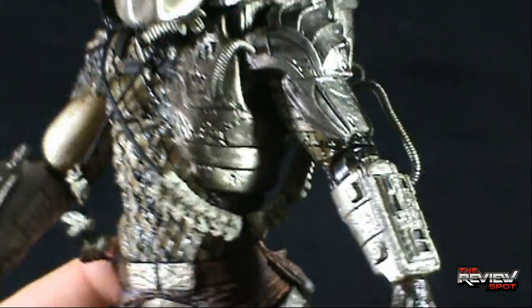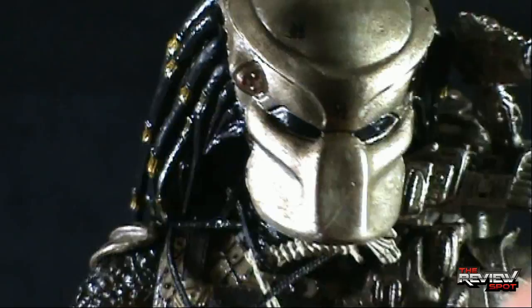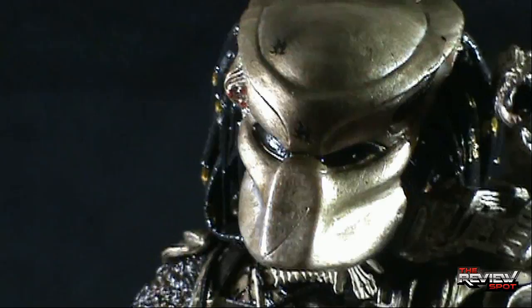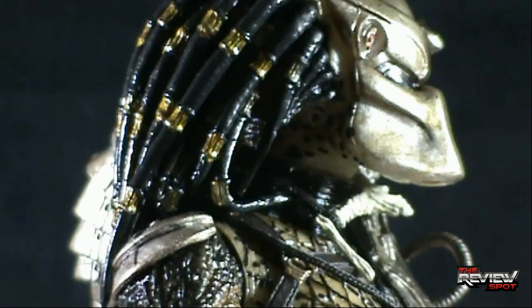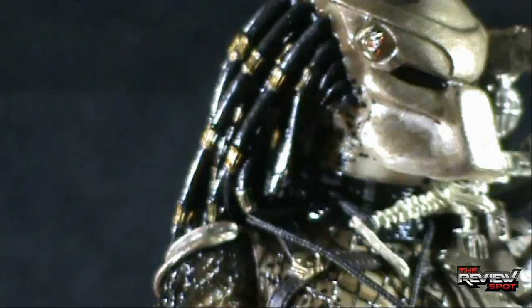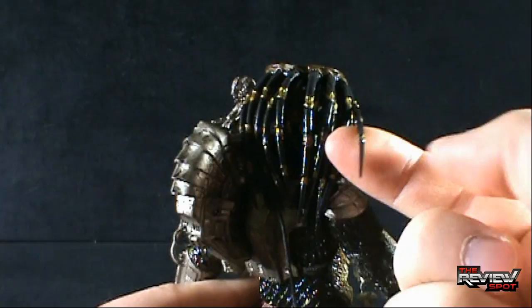On a sculpt level, the face is the same as it was. There's a little scratch or imperfection in the mask which I don't think is actually supposed to be there, and there's also a little bit of paint going on there as well. For the most part it's done pretty clean — I guess it's to your discretion whether that is a mess or intentional. His dreads, his Predator dreads in the back, seem a little darker than the other version of the Predator, but it might just be me looking for it.